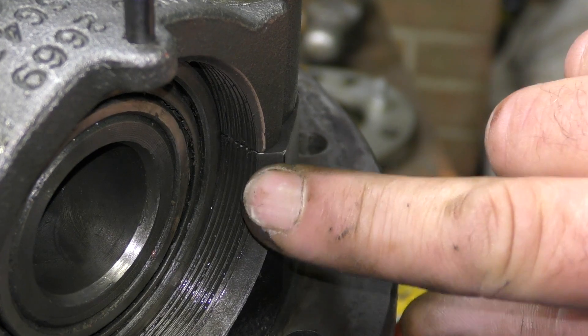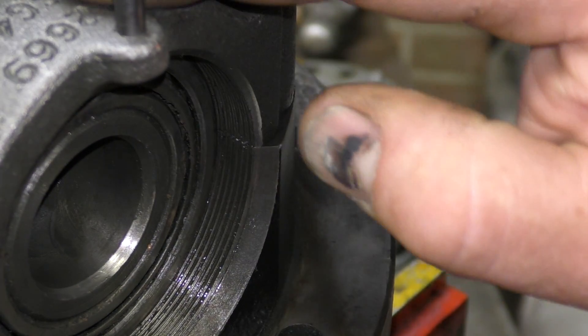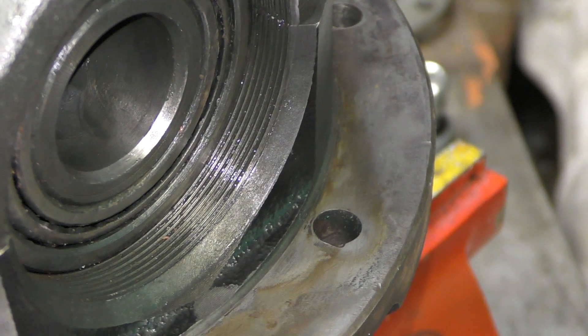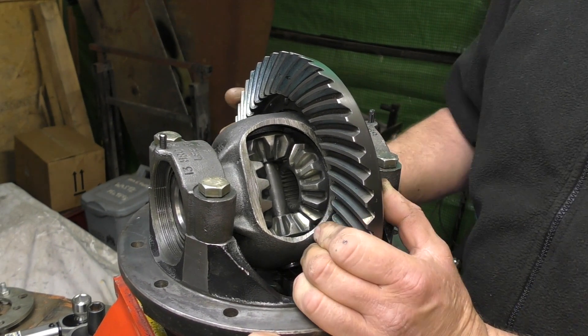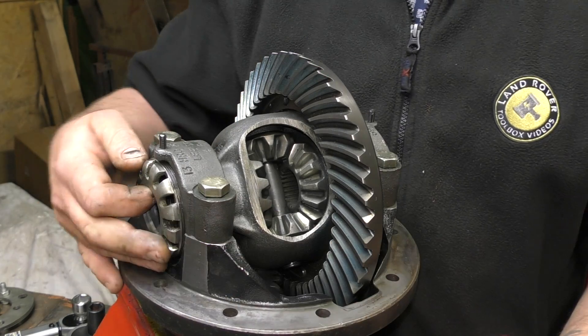What I will say, and this is very important, is the thread can go on the piss, which means you can't actually wind the adjuster in. So be mindful of this. Basically what we want to do is bring the crown wheel into the pinion so it is at the right distance apart. We also want to set the bearing end float.